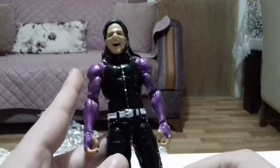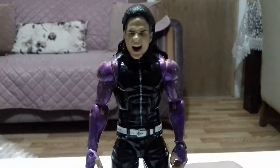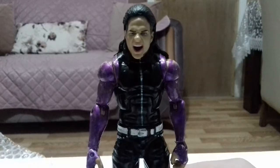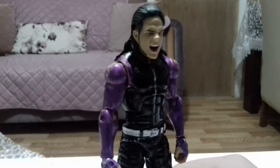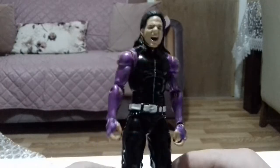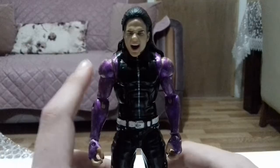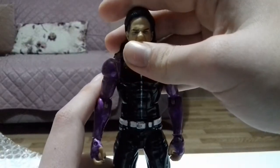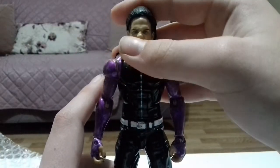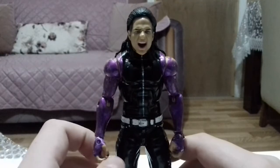Oh — that's what this figure is! This is the cop Dean Ambrose — you know, where he dressed up as a cop, entered the ring, and attacked Seth Rollins and the Authority. Yes, that Dean Ambrose! This is a really good costume. Whoever made this — if you're watching — thank you so much. Great job. The seller made such a good costume.